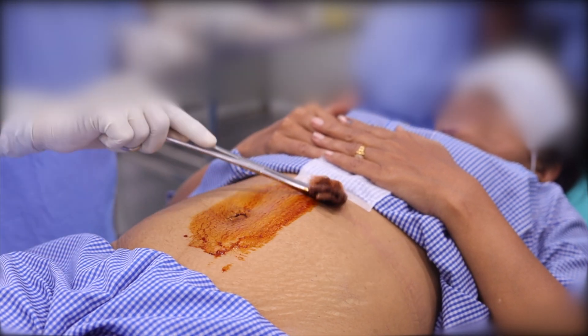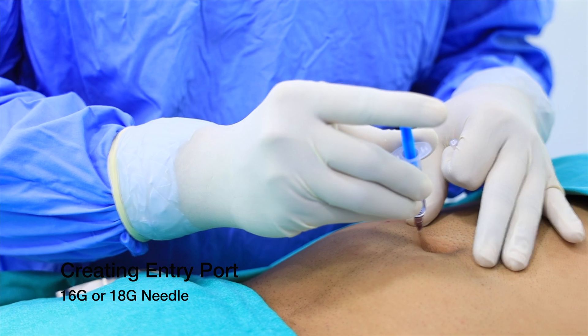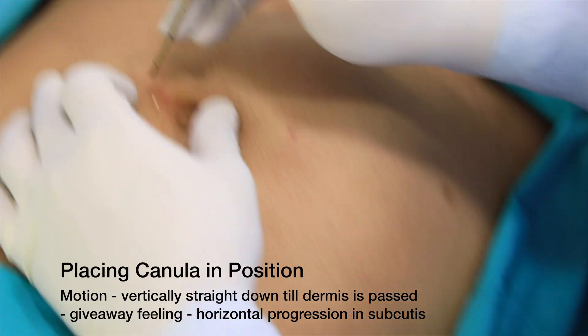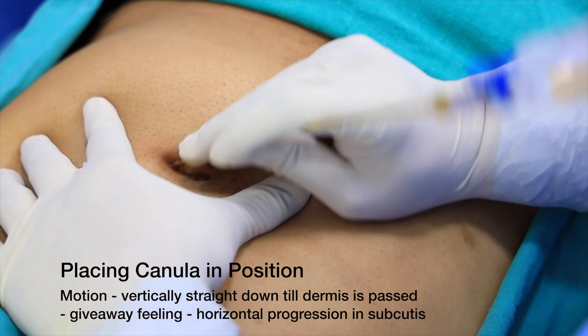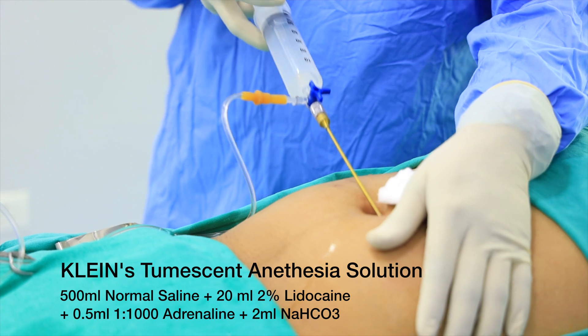The initial steps involve cleaning the area, sterilizing it, and then creating the entry point for the cannulas. The entry point is anesthetized with 2% lidocaine, and then with an 18 gauge or 16 gauge needle the entry port is created. The cannulas first go in straight vertically, and once the skin is passed with a giveaway sensation, the cannula is passed horizontally.